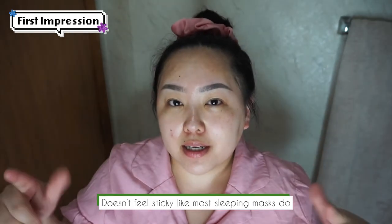It feels really hydrating but not heavy, which is really good. It doesn't feel sticky like most sleeping masks do. We are going to wait 20 minutes. I'm back, and it's been 20 minutes, and my skin has completely absorbed the product. I'm ready for bed, and I will see you guys in the morning to share my update on how the product makes my skin look.